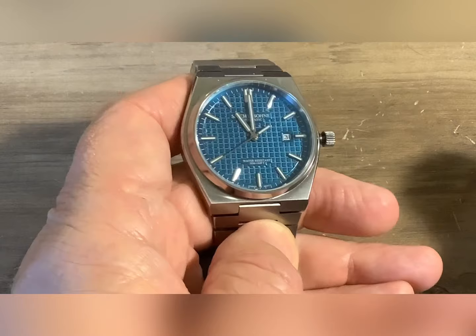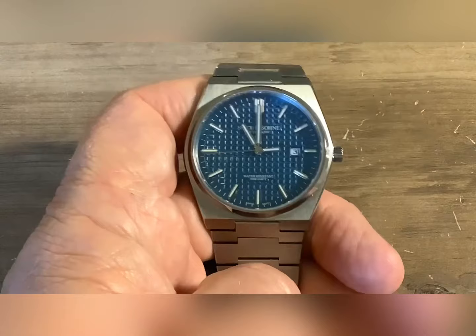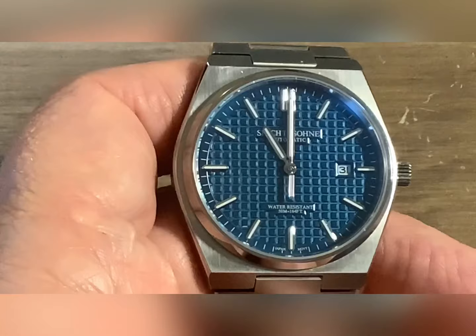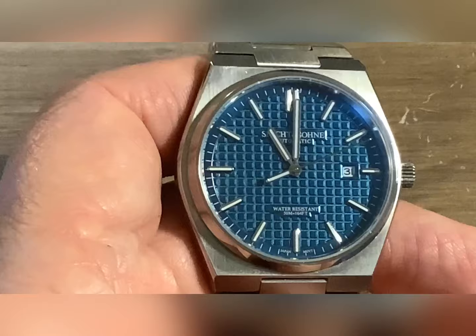This is the updated Miyota 8215. This watch hacks — an unexpected pleasantry. I've been wanting to get a Tissot PRX, but they usually run — obviously I want the automatic, I like automatic watches — you're talking five, six hundred dollars. During the sale, I picked this watch up for 62 bucks. Can't beat that. I have no idea yet what kind of lume this thing is going to have. At that price point, I'm not expecting the lume to be spectacular, but we'll see when I do the lume shot.